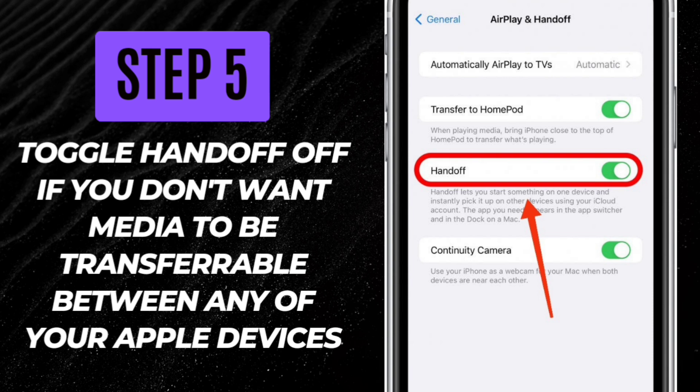Alternatively, if you're having trouble getting audio to play on your HomePod from your iPhone, even when you want it to, you can ensure that Handoff is toggled on. It will be gray when off and green when on.